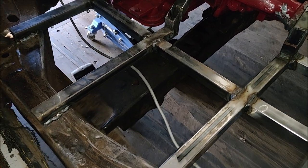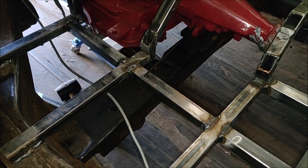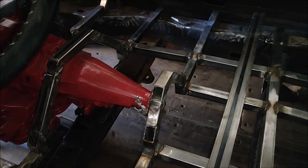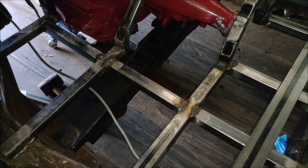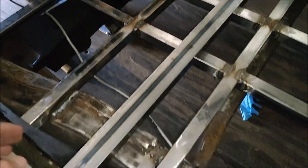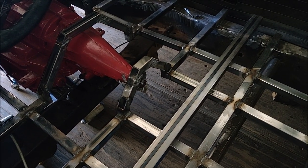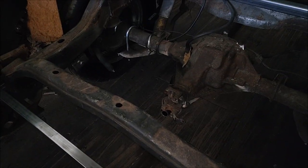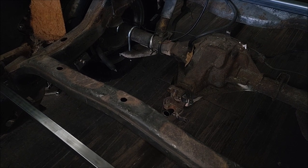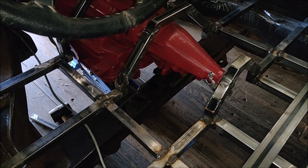We're going to work on the trans crossmember. I was trying to use the stock one because it sits over the frame like it should and it's really nice, but that's a lot of extra weight I don't want and a lot of drilling and cutting to make it work. So I decided I might as well make my own crossmember. I used my angle finder and a string to gauge the angle from my output shaft on the transmission over to the input shaft on the differential — got that lined up how I want it. I just need to make a crossmember, get the trans where it's going to sit, and then we can pull it all out.